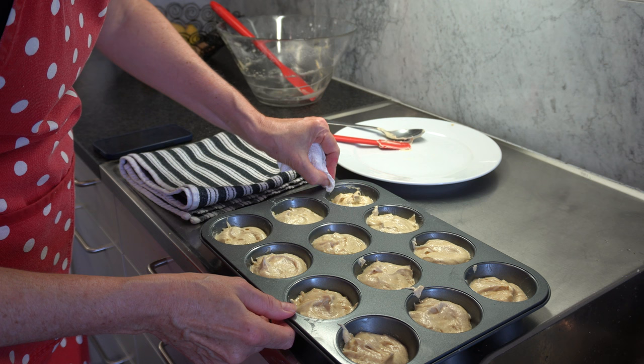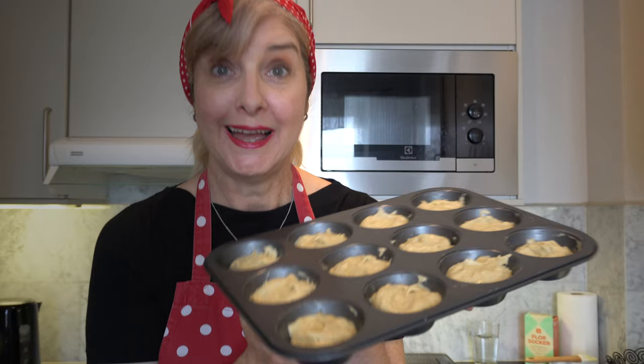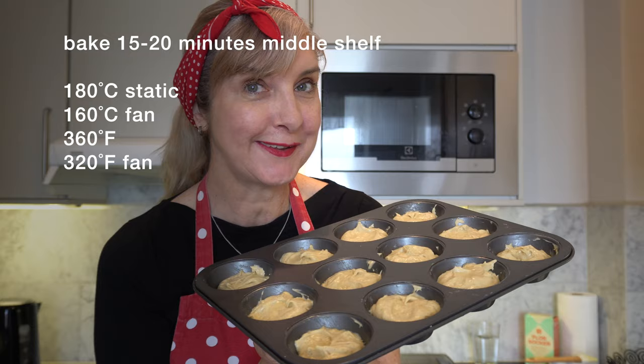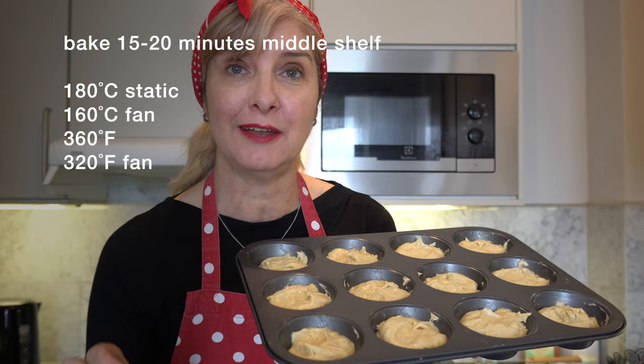Grab a little bit of paper towel and just clean your baking tray — this is a new one so I don't want to destroy it too soon. Now it's time to bake the cupcakes for about 15 to 20 minutes. My oven runs hot so they'll only take 15 minutes, so keep an eye on them. You just want to bake them until they're golden brown and when you touch them they spring back.